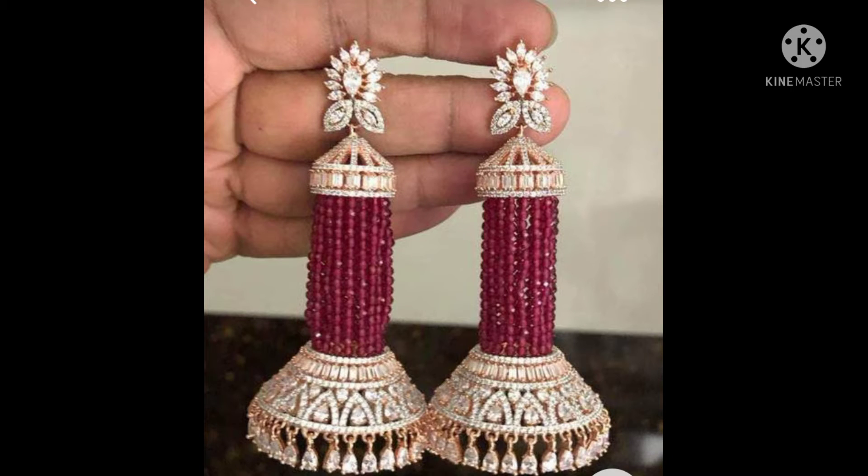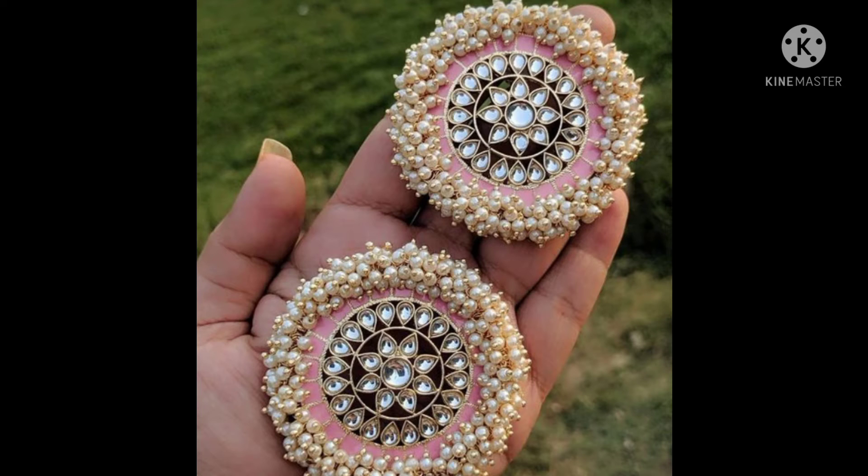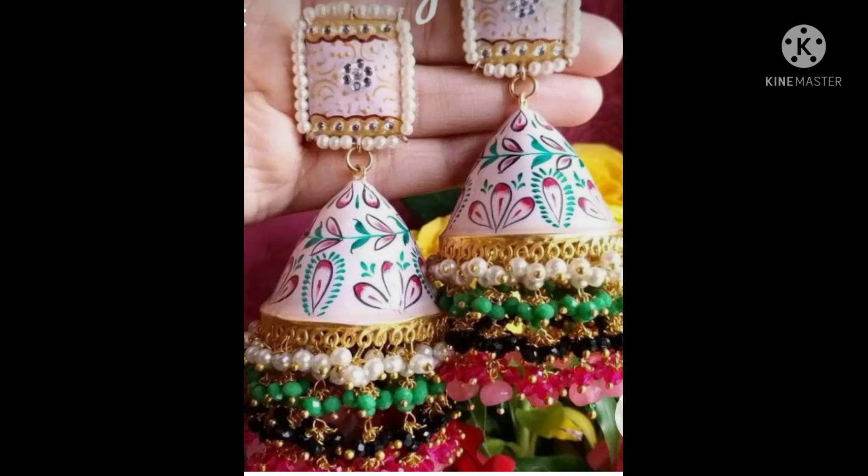Hey guys, welcome back to my YouTube channel. Today we are going to take a video about special airing design. You will find the special airing design with heavy airing, like some of the safety gear, and the manual features.